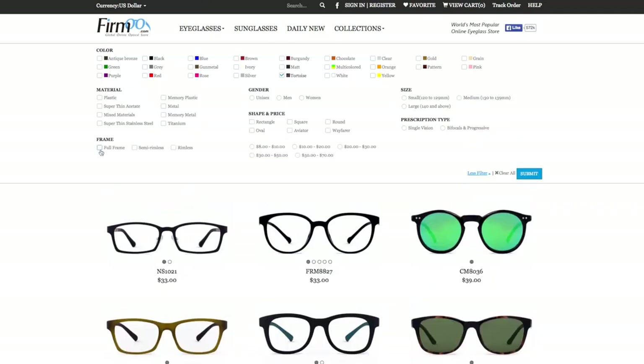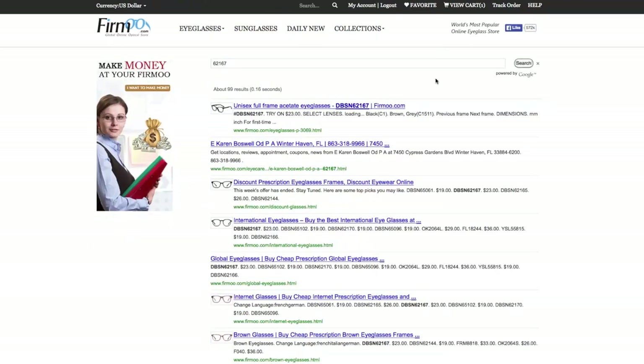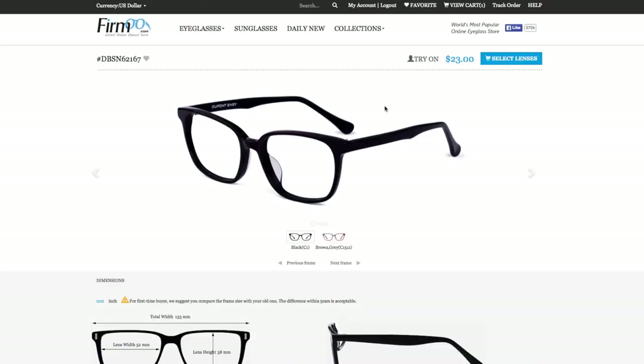There are also filters such as color family, materials, frame shape, and the like. Or you can use the search function to search up a specific style. I will leave the style number of these glasses and my husband's glasses down below, so if you like this particular shape you can search up these frames and not have to weed through pages and pages of different frames.